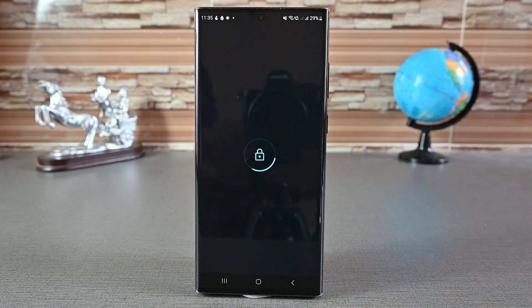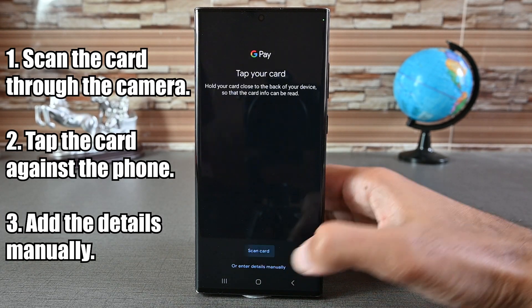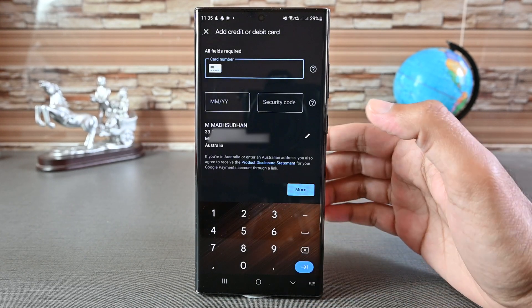Google Wallet supports three ways to add a card. You can scan it through the camera, or click the 'Add with a Tap' option — with this, just hold your card against your phone to copy the details. I'm going to use the manual way and insert the card details.